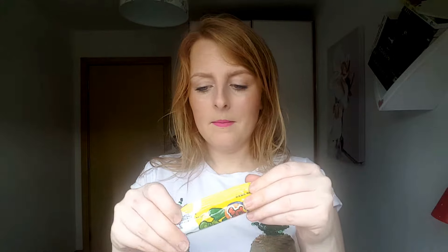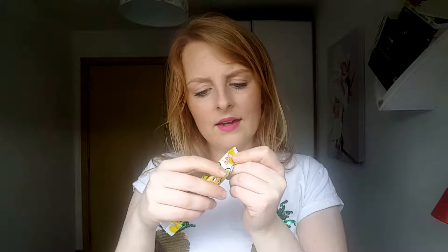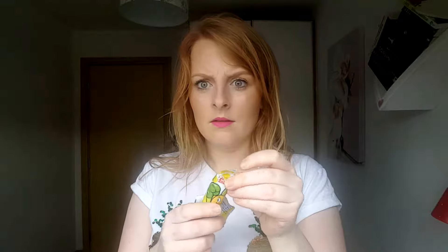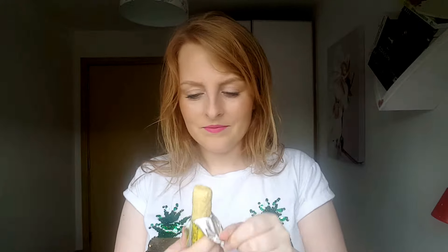Next we have something I have no clue what it is. Let me see if there's anything in English on it... "Made in Taiwan" is the only thing it says. I have literally no idea what this is. I think it has 113 calories though. Let me open it... What is this? I don't even know what it smells like.